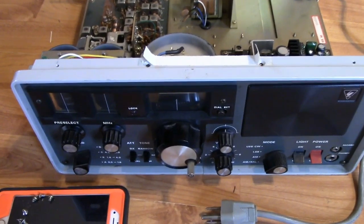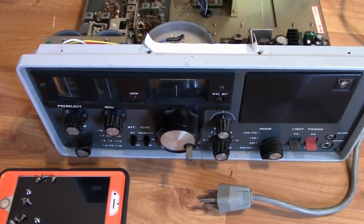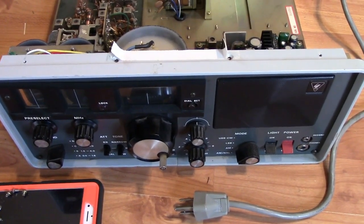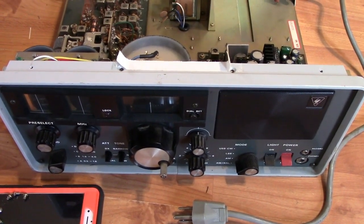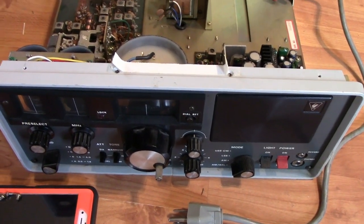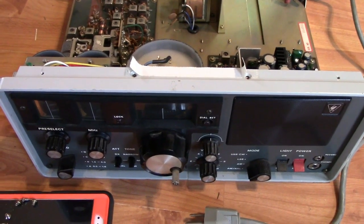As I said though, I have an issue with some of the lamps that are burnt out. So this is the first part of a bit of my refurbishment and retrofit, trying to get this major awesome radio back in service.